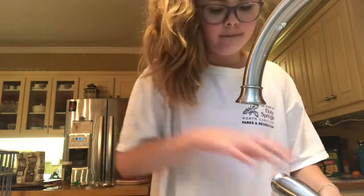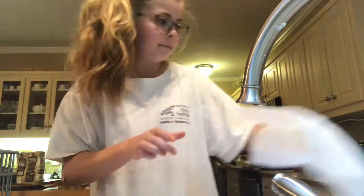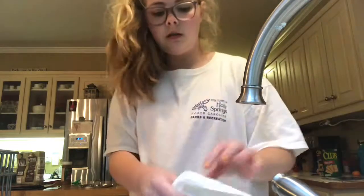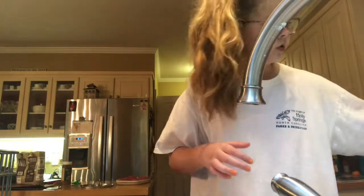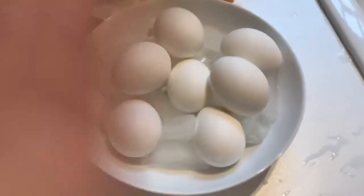Hot, hot, hot! I'm going to get the ice while you make the coloring so they can cool down. Now let's continue the coloring process.